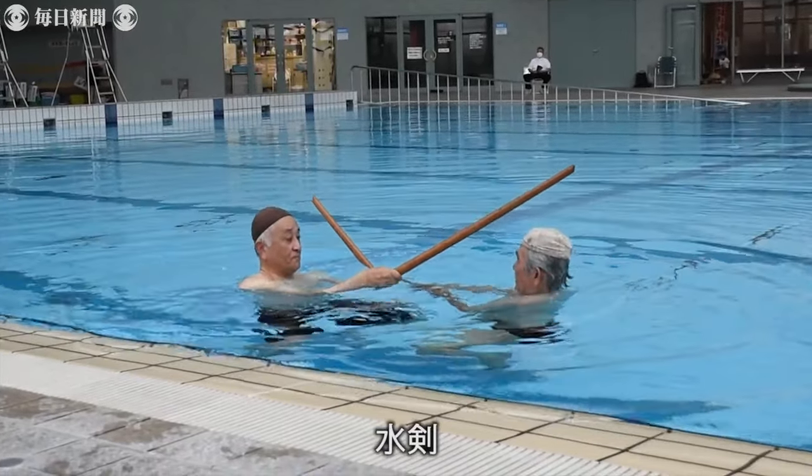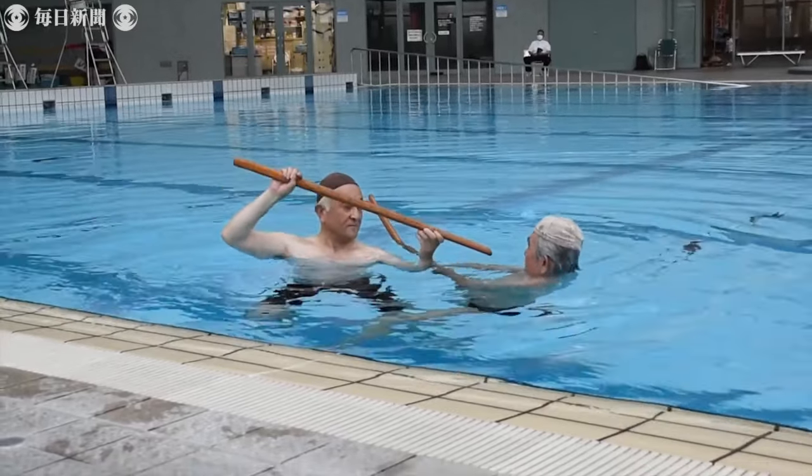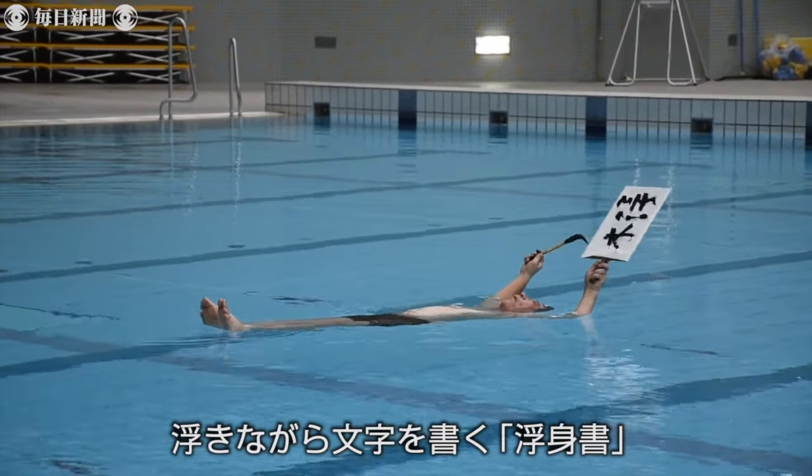Other types of training include staying afloat while fighting with swords — defending against strikes and striking as well.